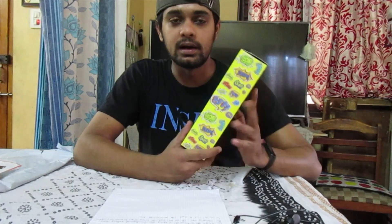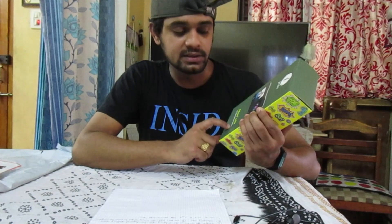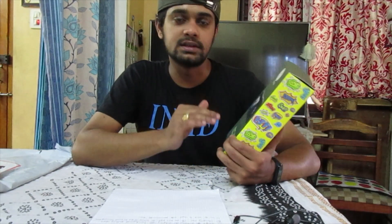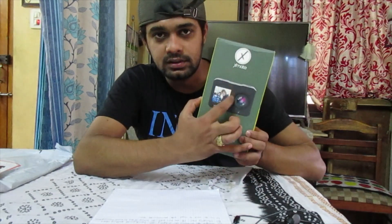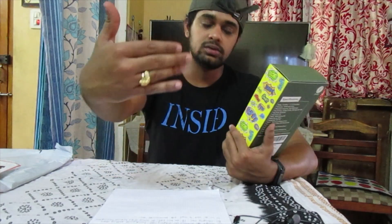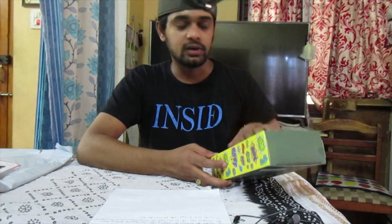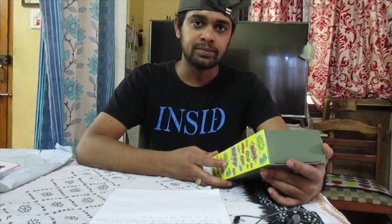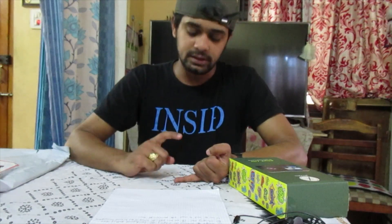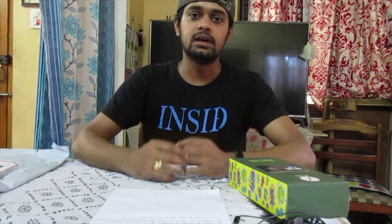I am going to review this Xmate Stunt Light 4K selfie action camera. The most interesting thing I found in this price segment was the front display — it really attracted me. I want to try vlogging with it, but the 4K recording should be very clear. The most important things for me are battery backup, camera clarity, and performance like stability.